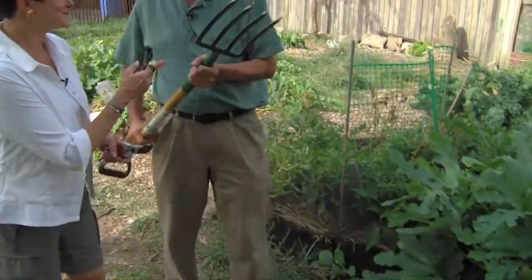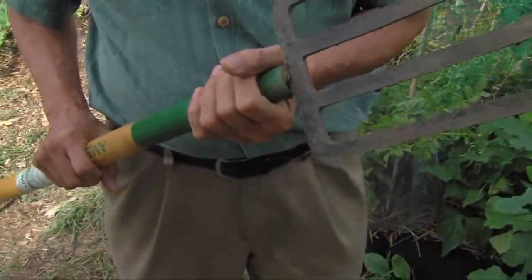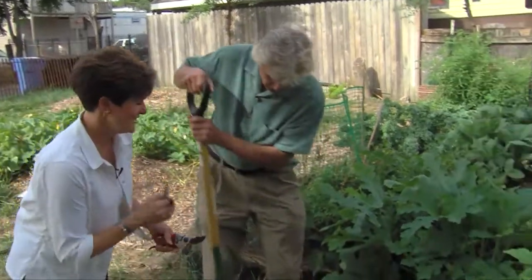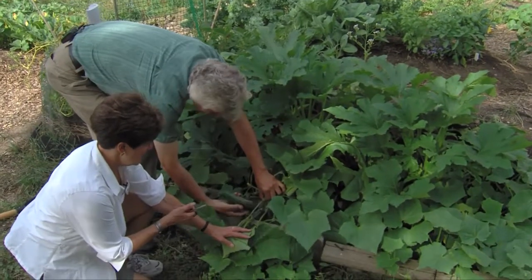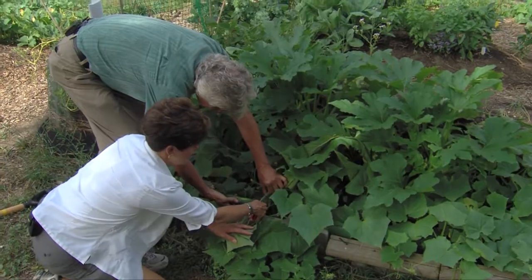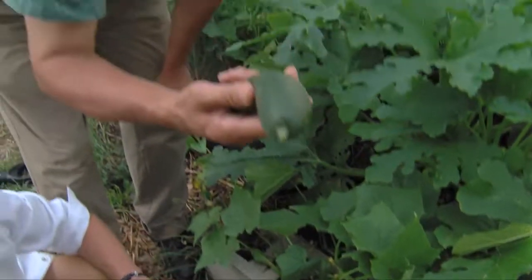And of course we want a garden fork as well. We're going to use this to dig our potatoes in just a little bit. But let's start with the cucumber. We've got cucumber right here. You look underneath and spread those leaves — look at that. I'm going to come in because I don't want to damage the vine, so I'm going to come in like this and snip it. And we'll put that right in the salad.